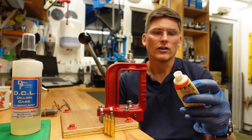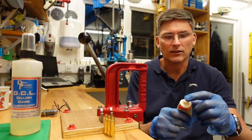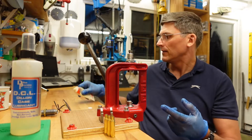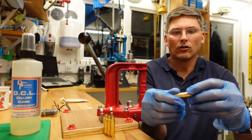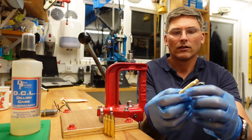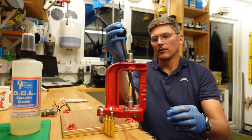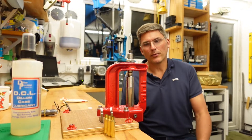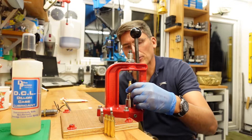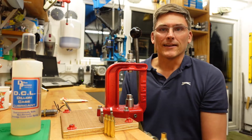We're going to use Lee's resizing lubricant. You take a little dot of that, apply it to the case all over like that, and then insert it into the press — all the way down, that's the primer popping out — all the way up, and that case has been full resized.